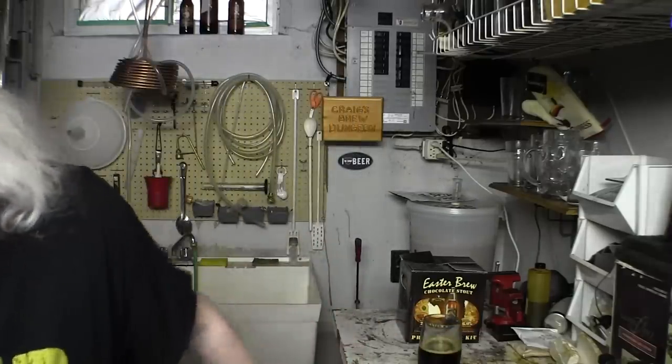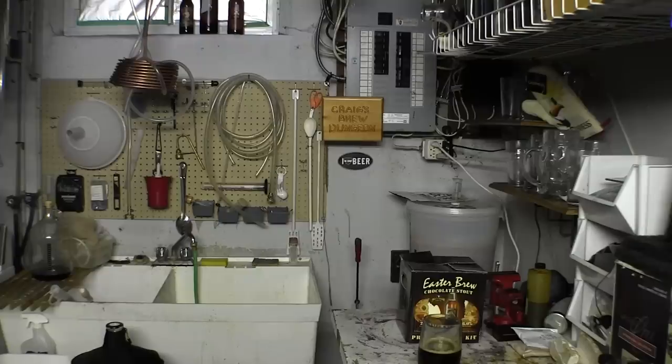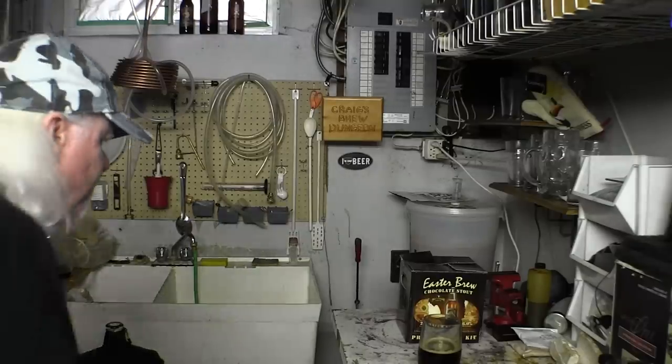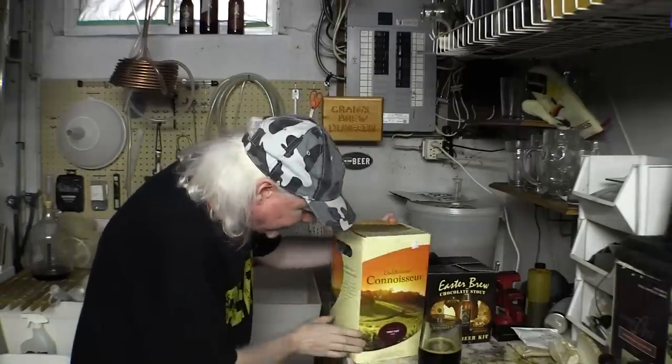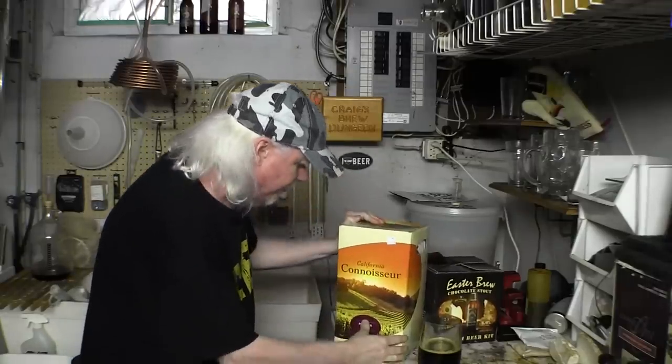I'm going to be brewing soon and I need to ramp up my YouTube presence — that's why the Craig's Kitchen series is being planned to come back. Wine? Well of course. Let me just go off camera for a sec. I still brew these and I swear by them. That's a California — well that one's a Pinot Noir style.